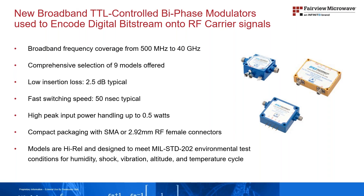Models display impressive typical performance that includes low insertion loss of 2.5 dB, fast switching speed of 50 nanoseconds, and high input power handling up to half a watt. Compact and rugged coaxial package assemblies support either SMA or 2.92 millimeter female RF connectors depending on the frequency.